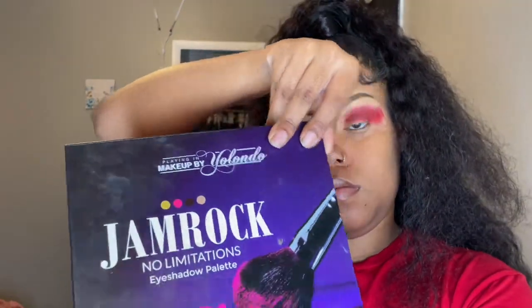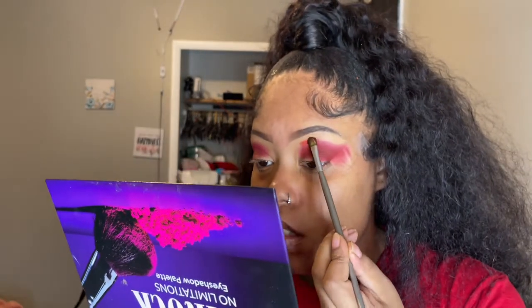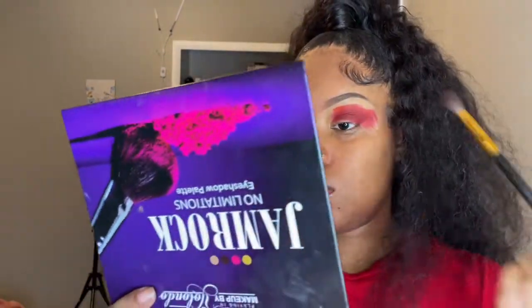Then I use her other palette and I use the shade Sally — that's the brightest color I use, so I put it on top. After you pack that on, just blend it like how you see me blending it, and make sure you take your time because it'll look a hot mess if you try to rush through it. You gotta be patient.